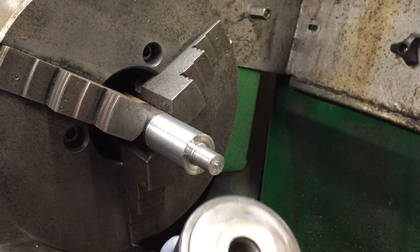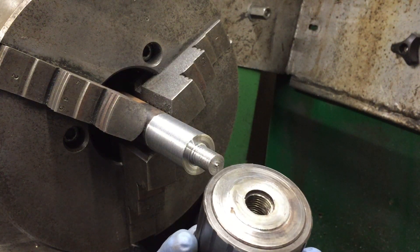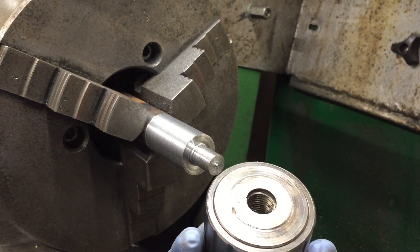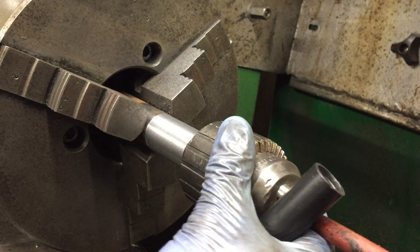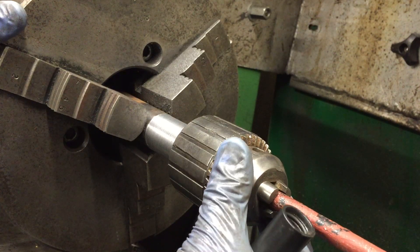Obviously it's threaded and you've got to be a bit careful about saying the peaks of the thread are actually concentric. But what I'll do to get round that is I've machined this just to fit in there — a nice slide fit.